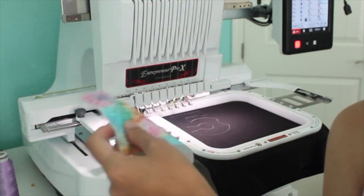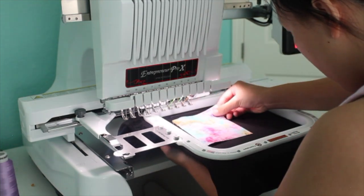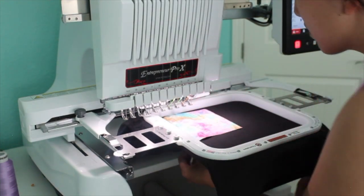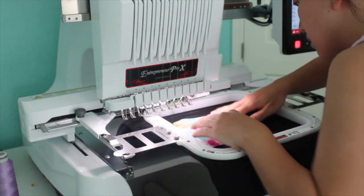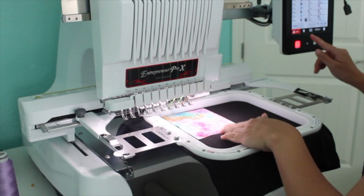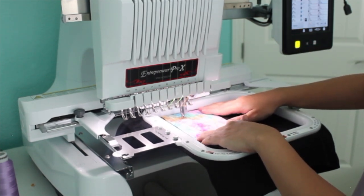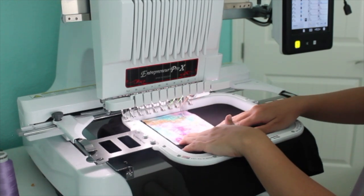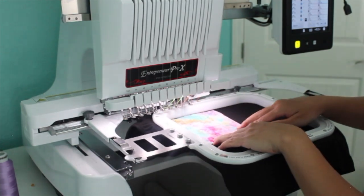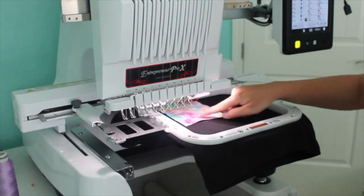My machine has already done the placement stitch. For applique it does a placement stitch first, then a tack down stitch. Before the tack down stitch, you need to place your applique fabric material over the placement stitch, and then the machine does the tack down stitch.